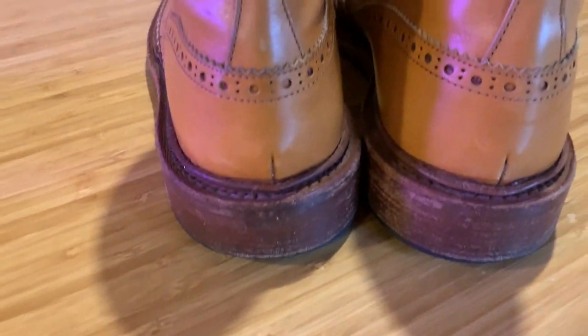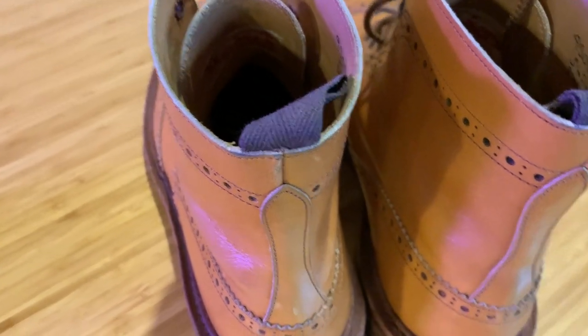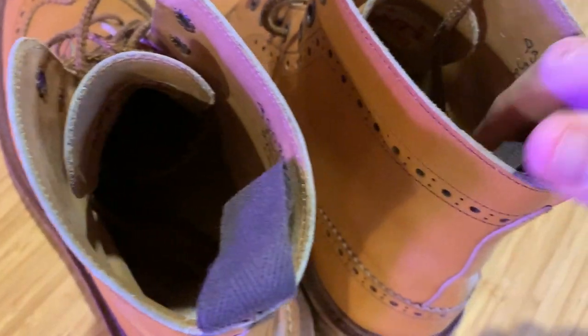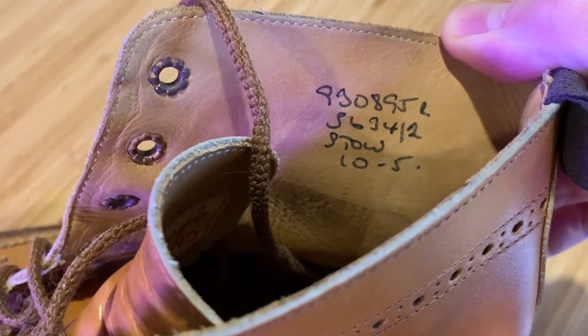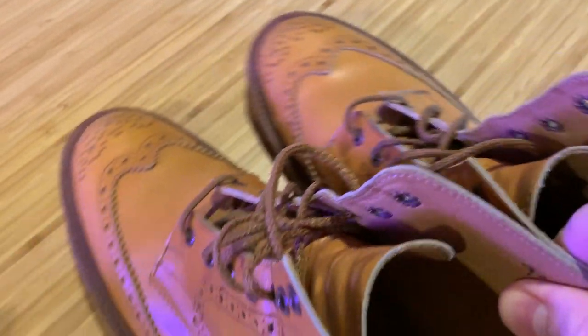Each boot does have pull tabs so you can pull those down. And here's the inside — handwritten, because each boot is handmade.